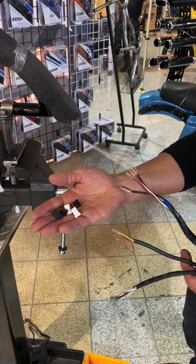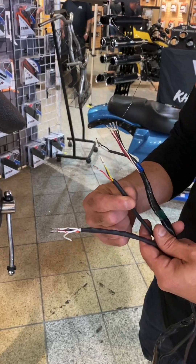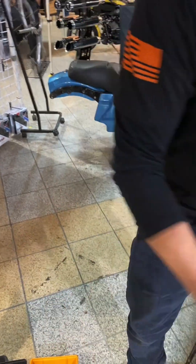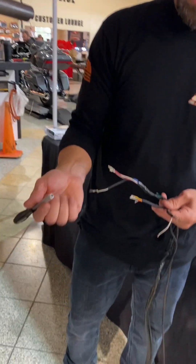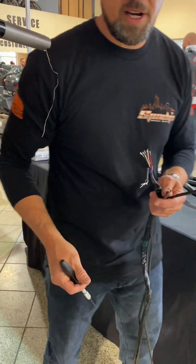We got the twist grip connector here, we have the hand control connectors, and we're also doing our LED turn signals as well. Use a little pin tool, which I have here, which is basically a long pin, and you use the pin connector tool to take off the connectors — it makes wiring a hell of a lot easier.